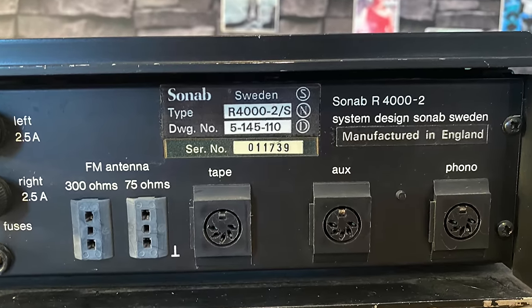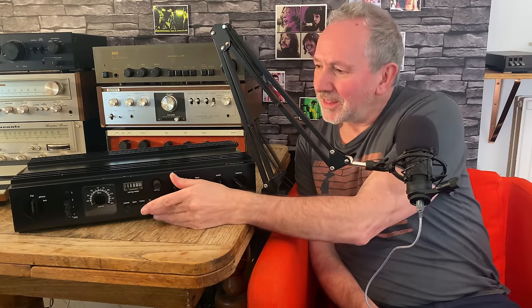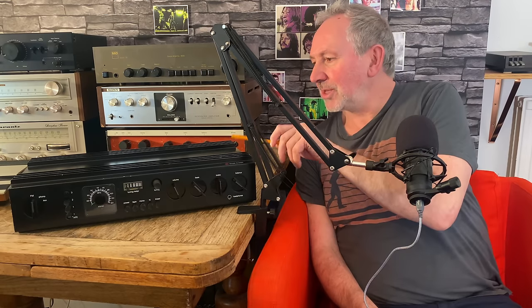Sonab R400, 1971, 40 watts — Swedish, but guess what, made in England. You can see that on the back: designed in Sweden, made in England, which amazed me. It's all metal, it's nice. These switches are well made. Build quality can really sway you, and this is a very well-made, substantial bit of kit. That Nordic sound — they're taking it seriously, even more so than the Bang & Olufsen.